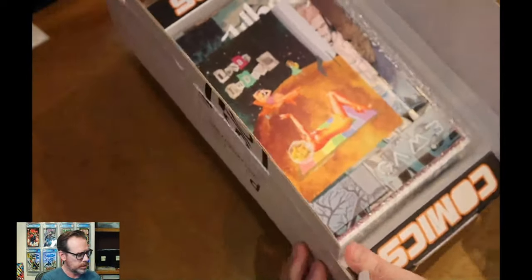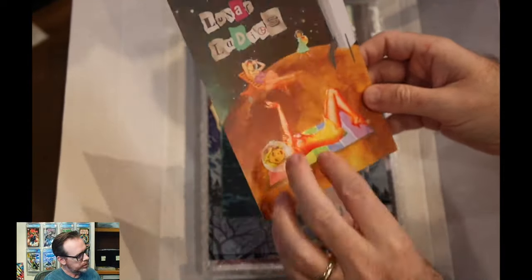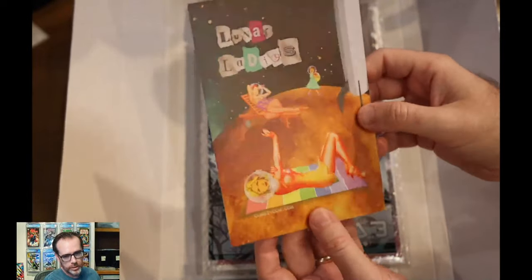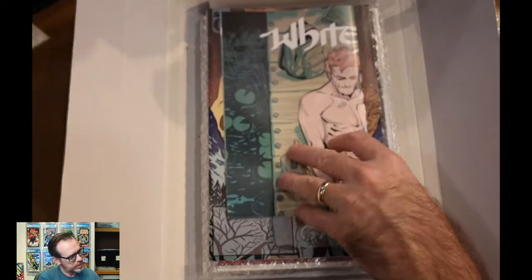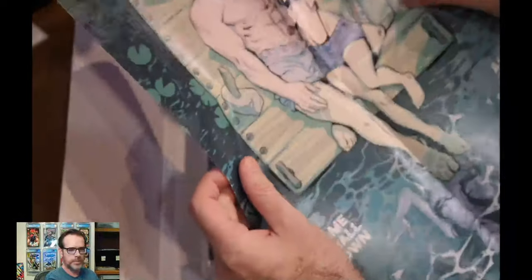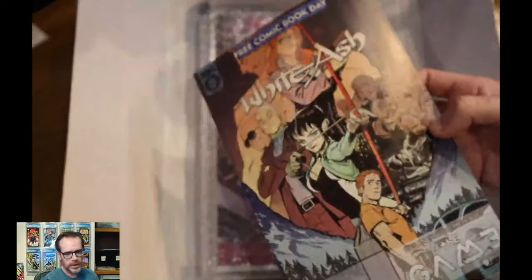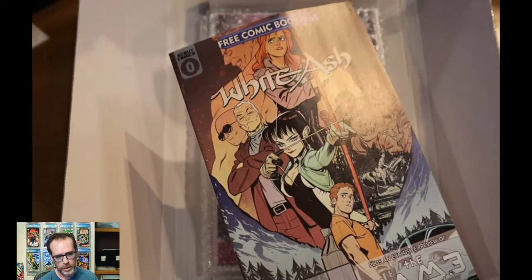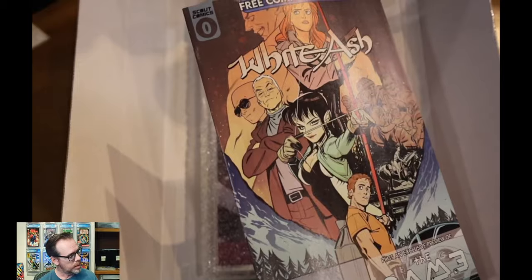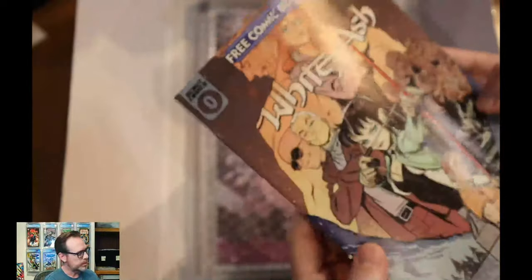Got the box open. Looks like they've got some goodies right here on the top. This is a Lunar Ladies postcard, and a White Ash Season 2 poster. These are cool things to just hang up in the comic cave. And a free comic book day of White Ash. I love getting the free comic book day inserts.